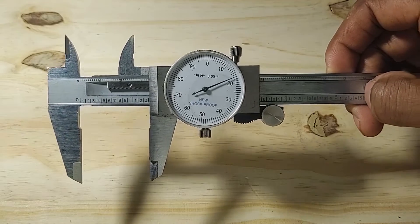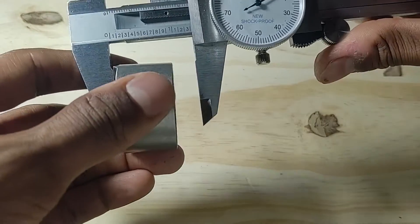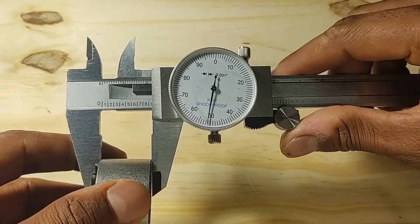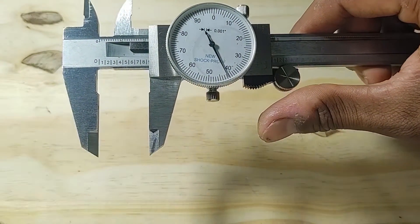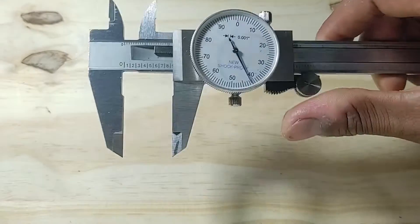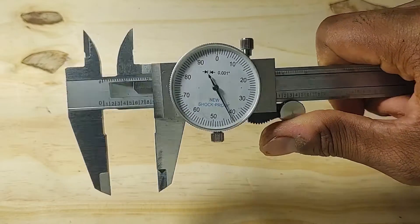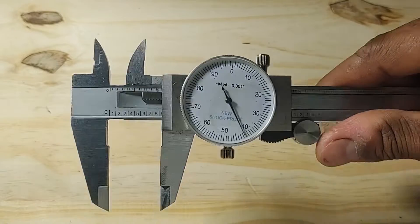When you go to take a measurement, you don't necessarily have to keep the part inside the jaws. You could take your measurement and then use this knob on top to lock the carriage into place. Once you take your measurement, you could slide the part out, and to prevent your measurement from moving, turn this clockwise — that will lock the carriage so it can't move, preserving your measurement from any knocks, bumps, or vibration.